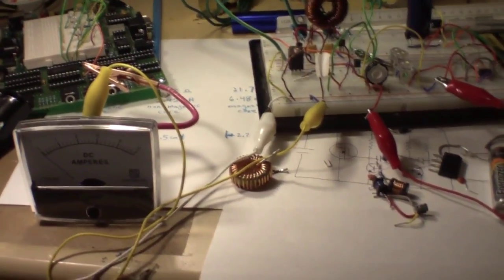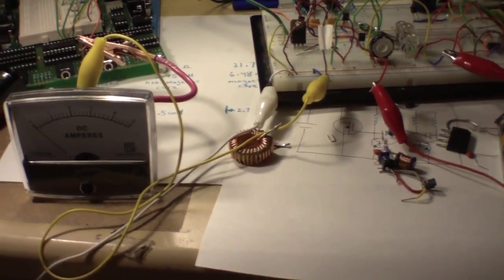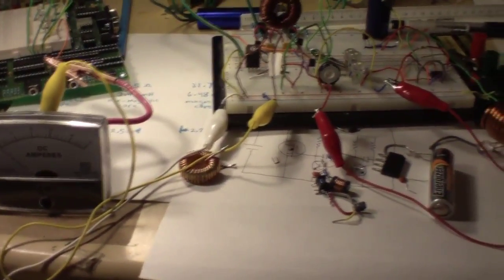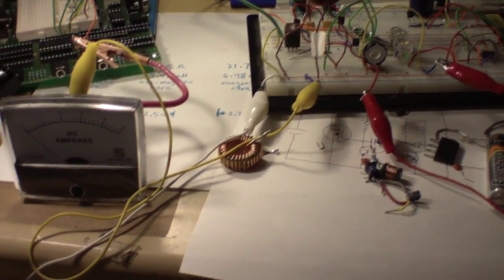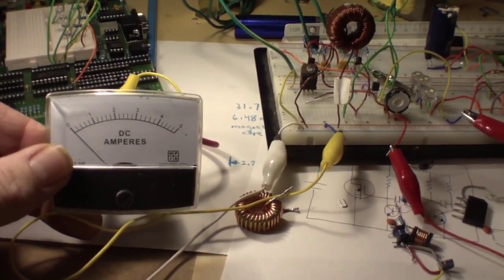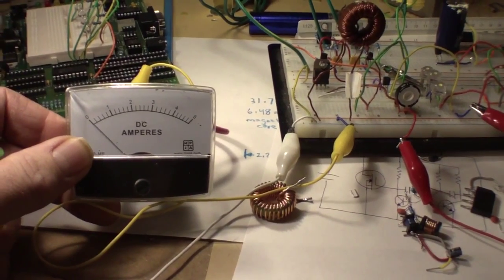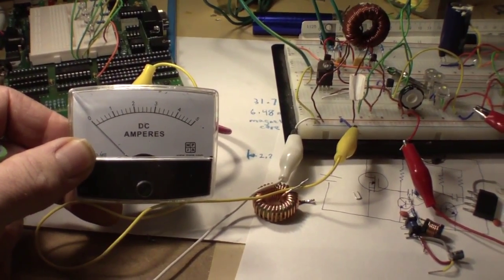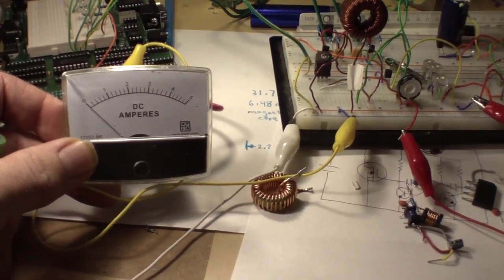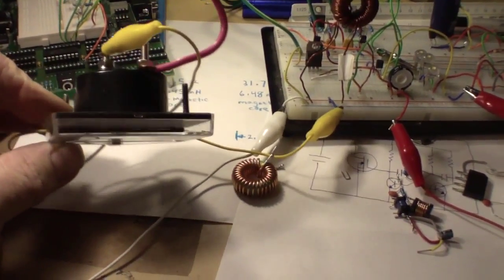In forums I've seen a constant argument about measuring draw and input. I'm not trying to be a smart-ass here, I'm trying to learn. If you take an analog meter — granted, this is the wrong meter for what I'm doing because I don't have a milliamp meter, this is an amp meter — what you have is a built-in shunt.